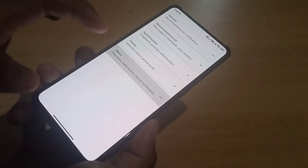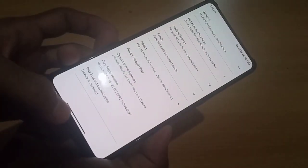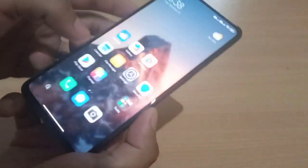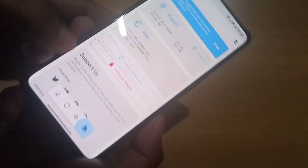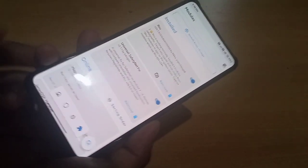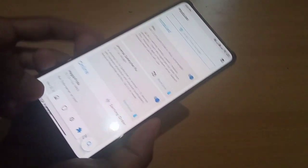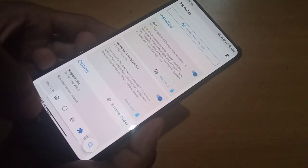Now you can see the device is certified. You can make any phone device certified using Magisk modules — specifically Riru and Universal Safety Net Fix. I'll give the link in the description. I've already made a dedicated video on how to fix Play Store not certified and fix Safety Net.